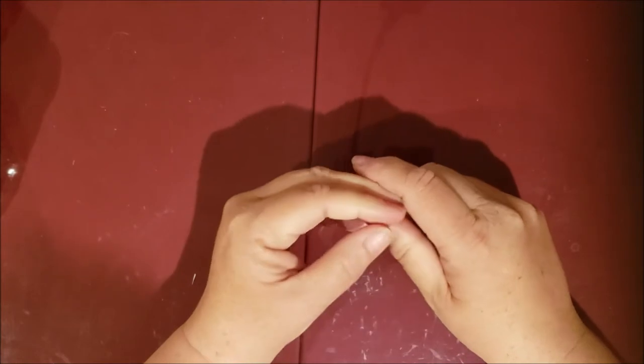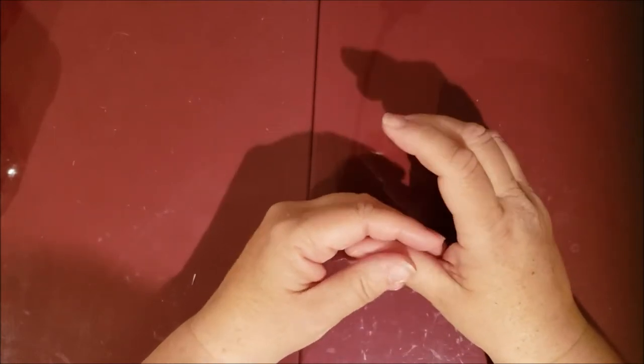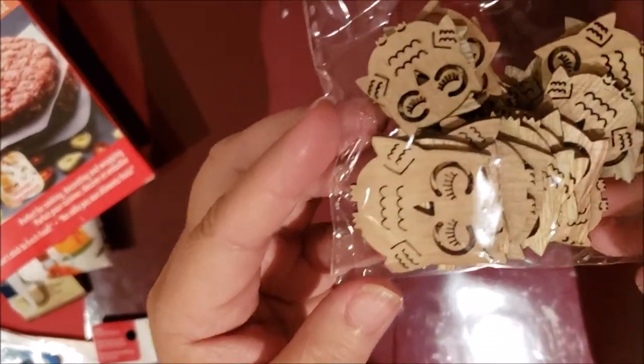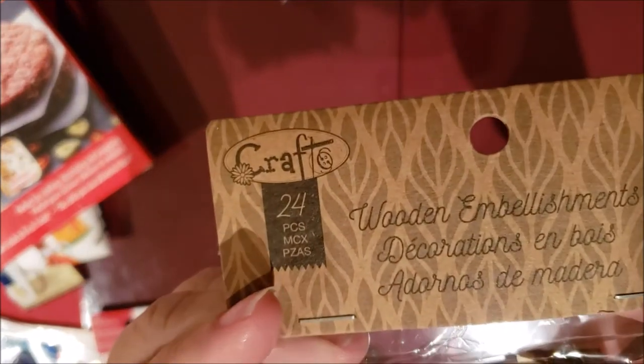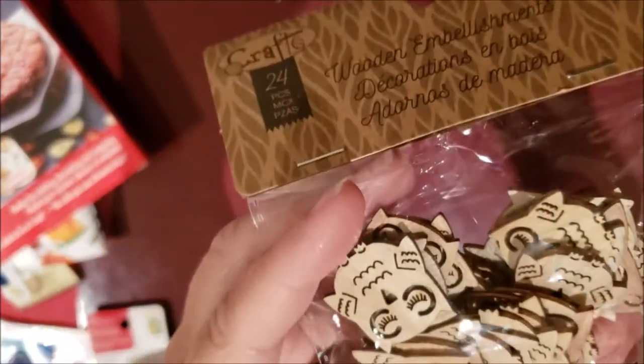Hi everyone, it's Terry. I hope everyone's doing well. I just thought I would do a quick haul of Dollarama. The first thing I got were these wooden owl embellishments for crafting, and they are $1.25.